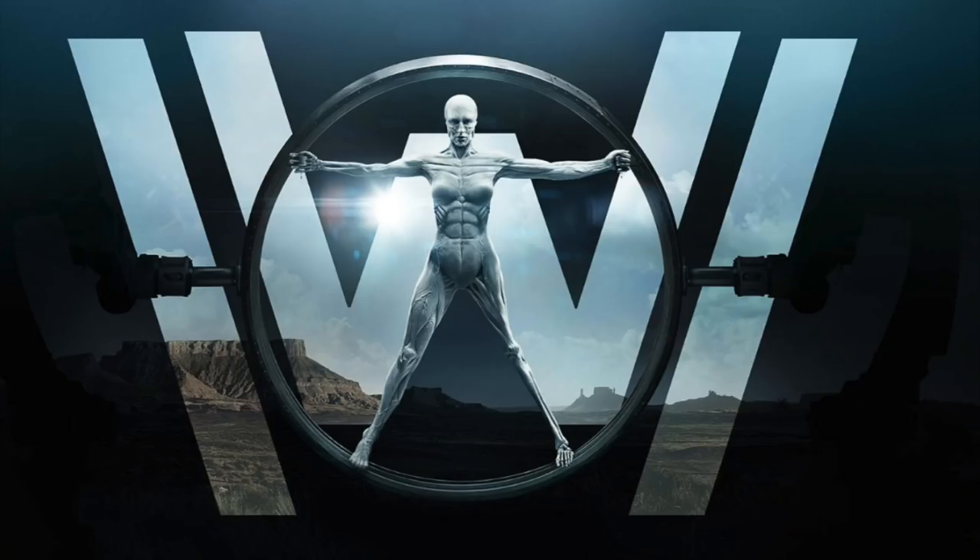Today's video is going to be very different from what I normally do. Today we are going to be making a Halloween costume, and I'm going to be Dolores from Westworld.